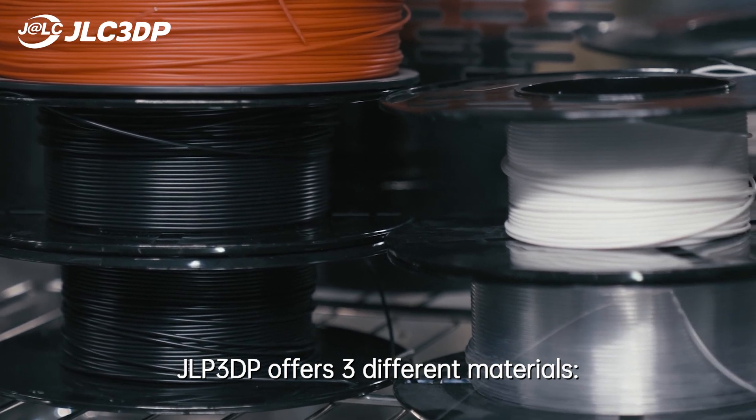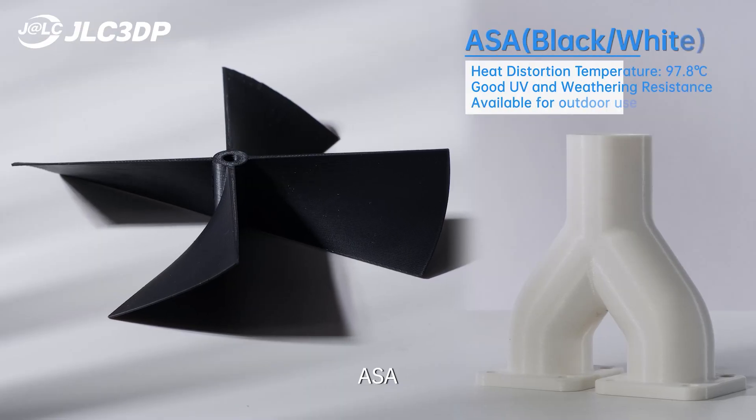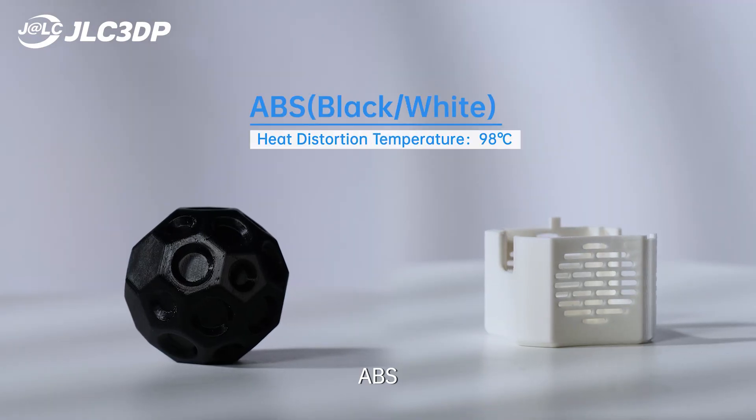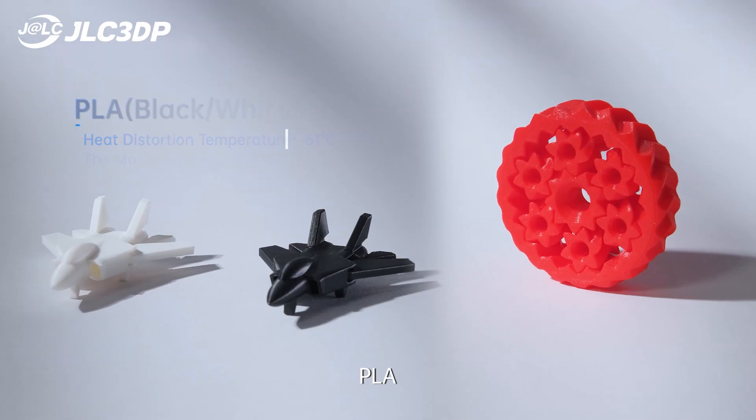For FDM printing, JLC 3DP offers 3 different materials: ASA, ABS, and PLA.